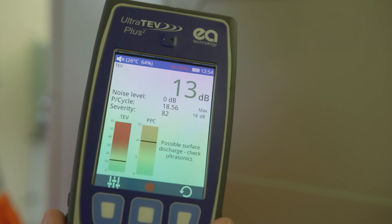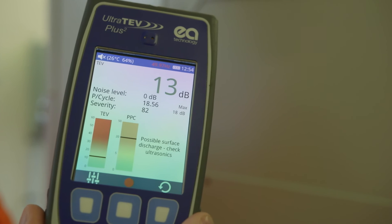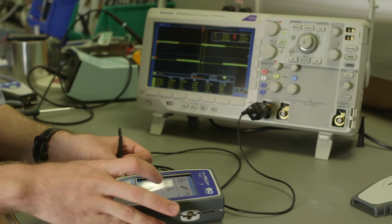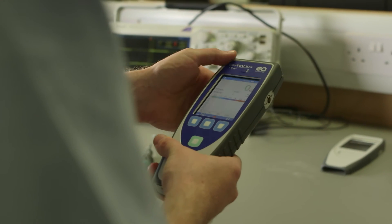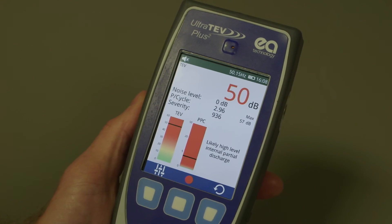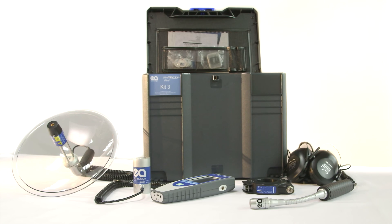The user-friendly interface means little training is required, making it a more efficient process. Feedback from our customers helped to develop the UltraTurve Plus II. The output is an innovative instrument that has made PD measurement easy.